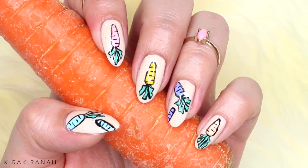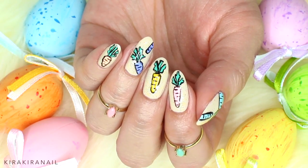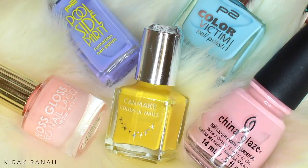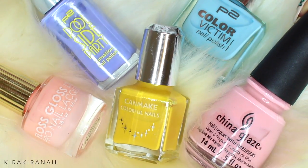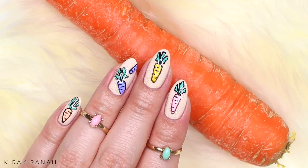Here is the finished design, and I love how these colorful carrots look on my nails. Do you have plans for Easter? Let me know in the comment section below. It's actually my first Easter I'm spending in Japan. I'm going to list all the polishes I used in the info box below, since I only mentioned a few of them in the video.